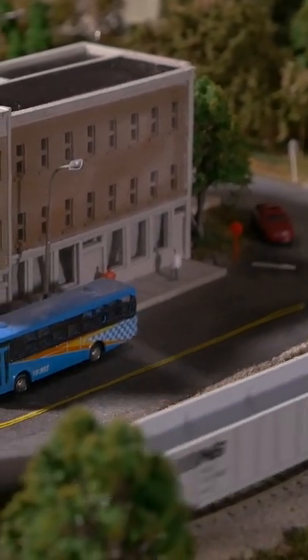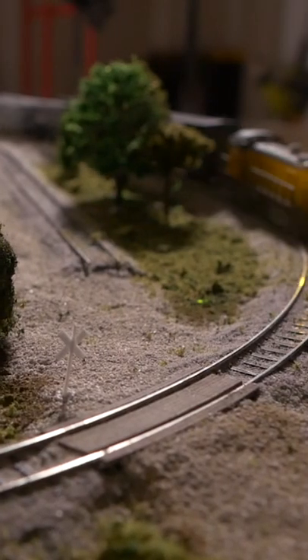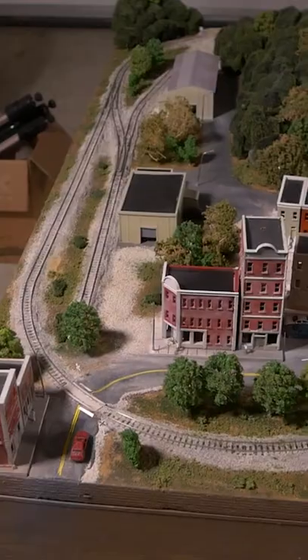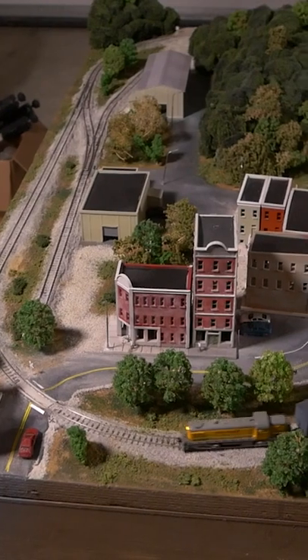This project was meant to inspire people who maybe didn't have the space for a large model railroad to say, hey, you can still build a nice model railroad in a small space. If you want to see my entire build on this project, I have a playlist for it on my YouTube channel.